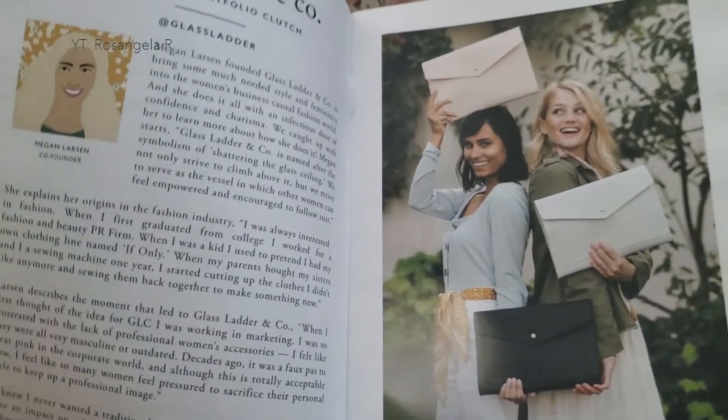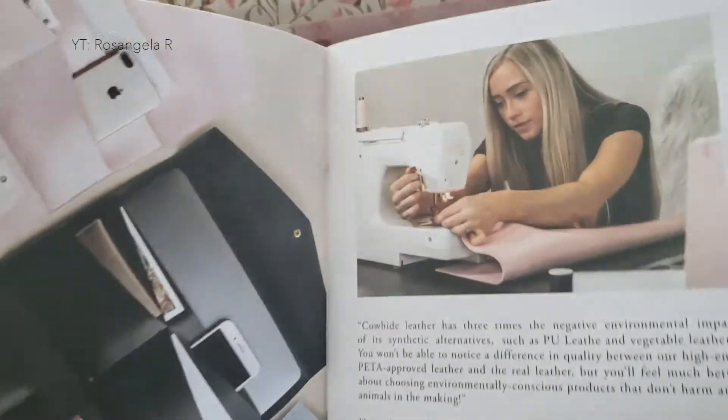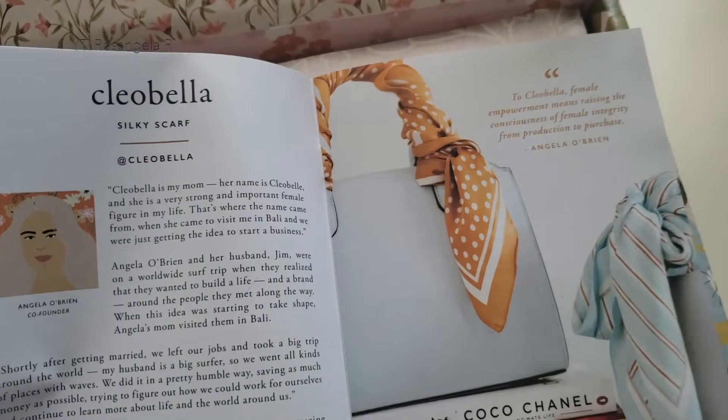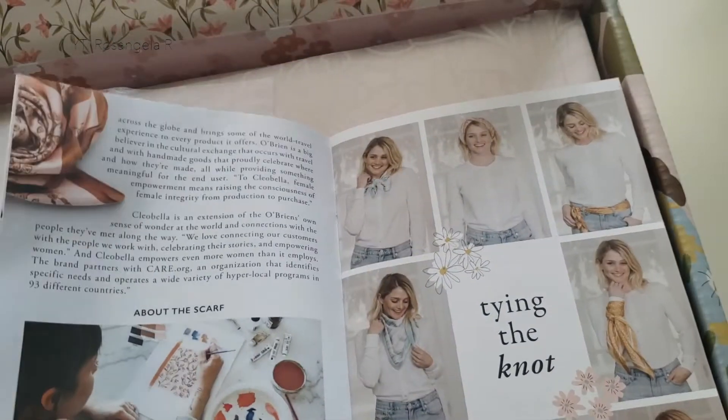And so they talk here a little bit more about their mission — how they want to support women, small businesses, and people that actually contribute to other causes in their personal life using the profits from their business.